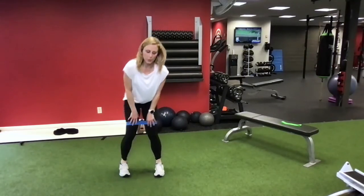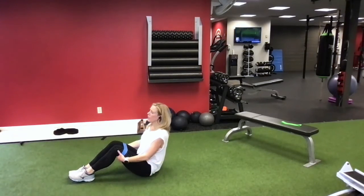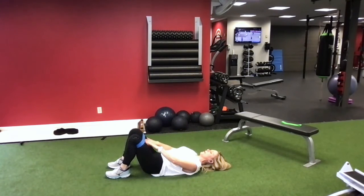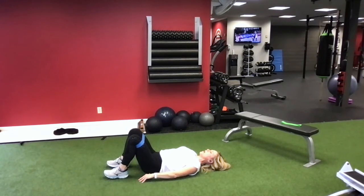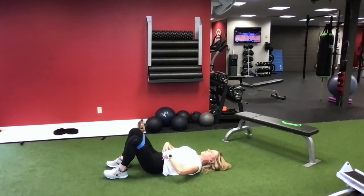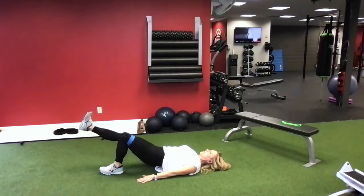You can also do mat work. We talk a lot about glute strength because it is a key component in preventing low back pain. You may have heard of a glute bridge, and this band is just another way we can add to that. Put your arms down by your sides, press into your heels, squeeze your buns together, press against that band, and hips go high, then drop it back down. You can also feel your core engage. If that's easy, we can go single leg - squeeze, lift, drop - 10 on one side, 10 on the other.